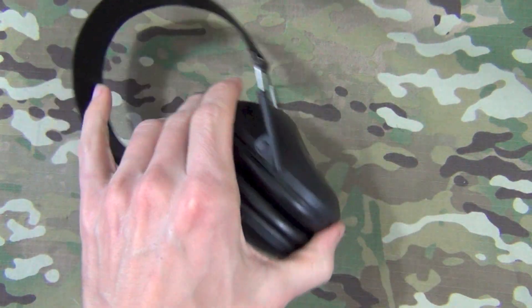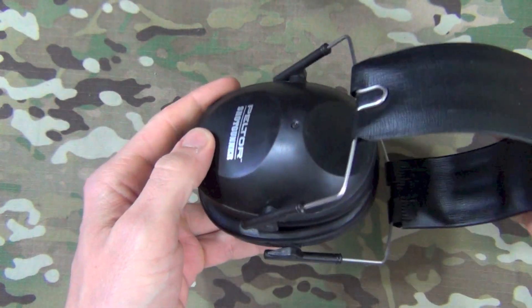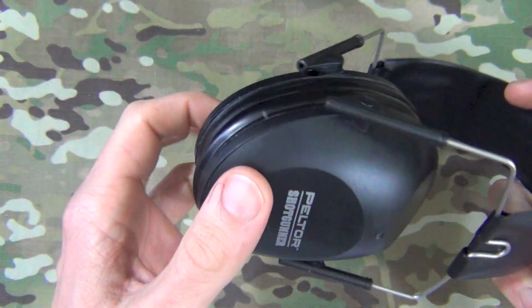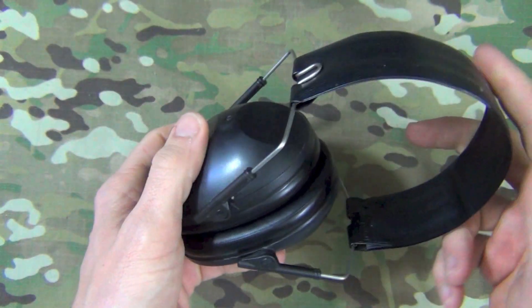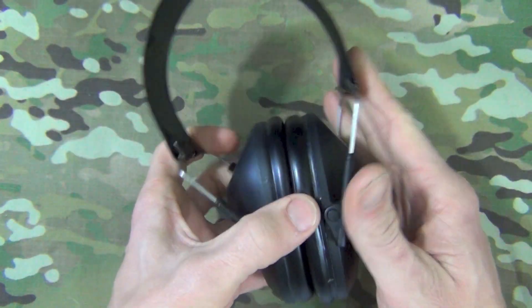There are a couple of reasons why these are so popular. Number one is going to be the price point. These generally come to market at $20 or under $20 in most places. Amazon pretty much always has them at that price point, and Walmart actually carries these in a lot of locations as well, so a very attractive price point.